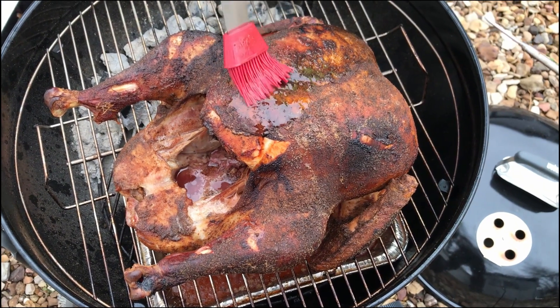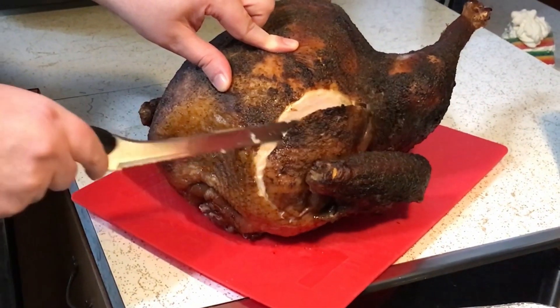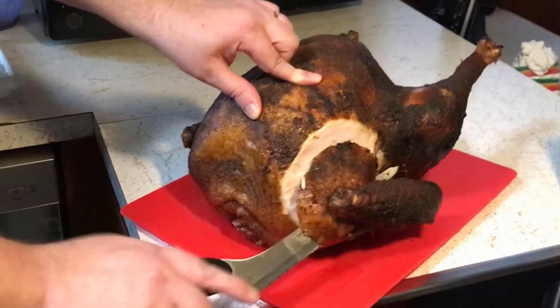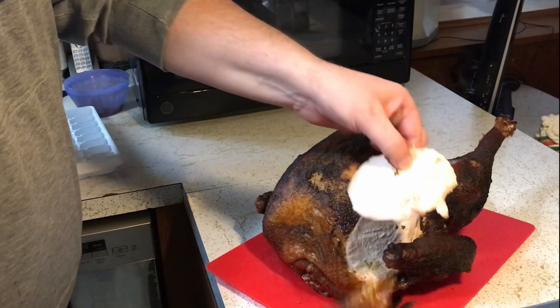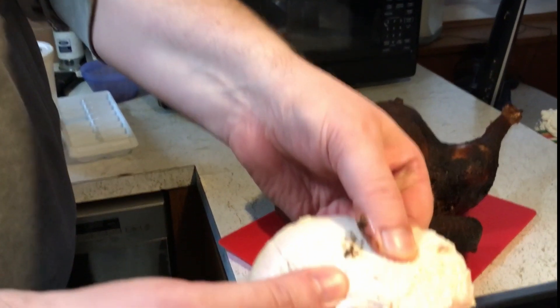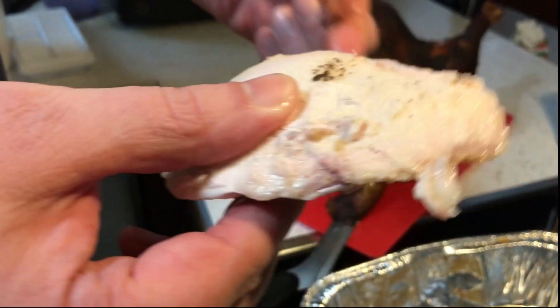Once it's done, I'll bring it inside and show you the finished product. Look at that bird — that is looking good. And check out this slice: it is crazy juicy and looks fantastic. So I'm going to stop the video now and start eating. Let me know of your own successes down in the comments after trying this method yourselves. Have a great day.